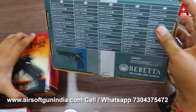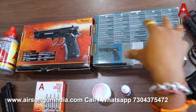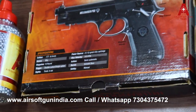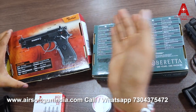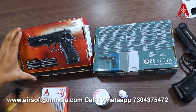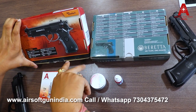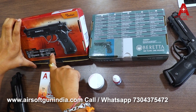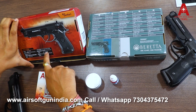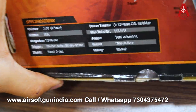Let's take a look at the gun box. We will tell you about the details. This is a .177 caliber gun — we will fire the BBs. There is a blowback and the same functions. This is 315 fps with an 18-round capacity magazine.